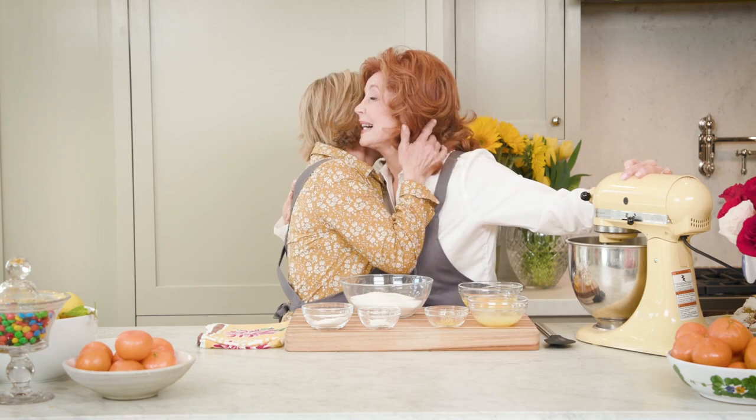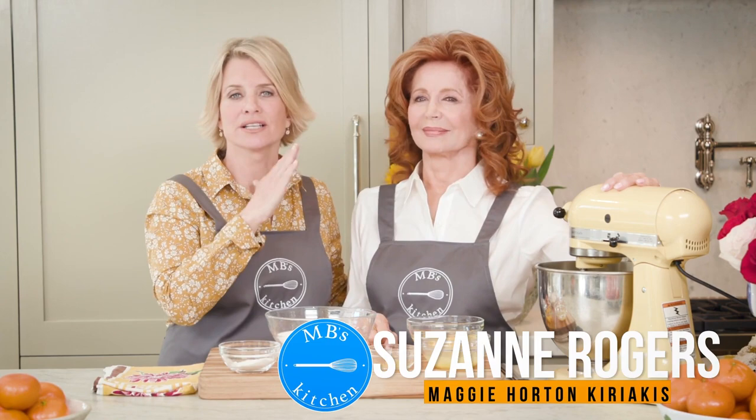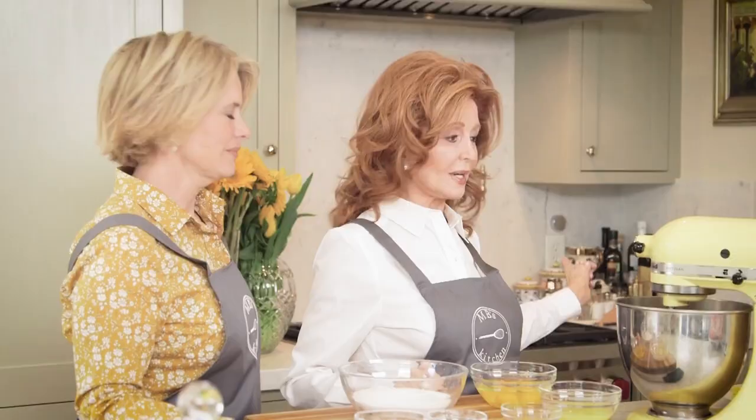Suzanne Rogers! This beautiful woman — she looks like this all the time, I'm not joking. I think she learned it as a child: you don't leave the house not looking like this. She's going to show us how to make her amazing lemon bars, and these are such a treat. It's everybody's favorite, really. Please show us how!